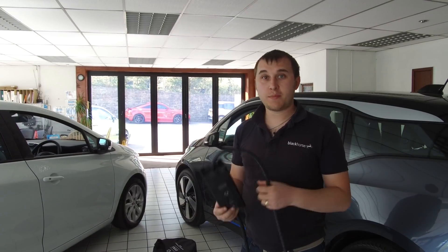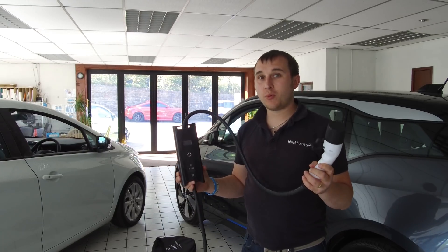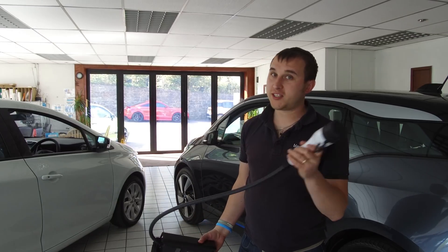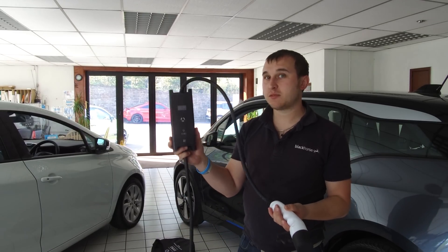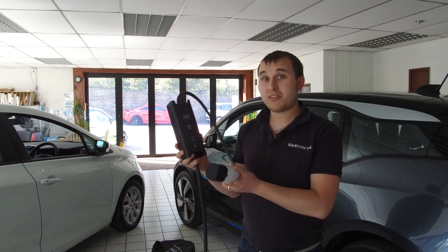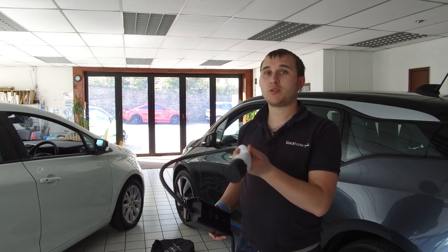A couple of things to know first about this cable: it is only compatible with an untethered unit. You plug this into your untethered unit like you normally would — your Type 2 to Type 2 plug — and this box makes everything smart. It's got a SIM card in here. When you buy the OME cable, it comes with a two-year subscription with the SIM card.